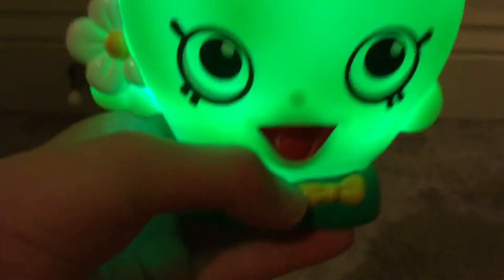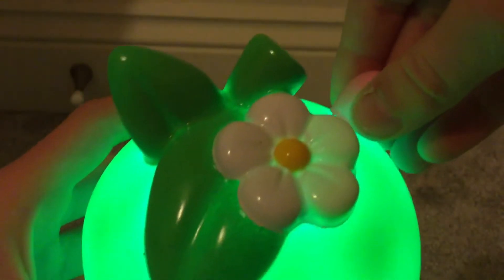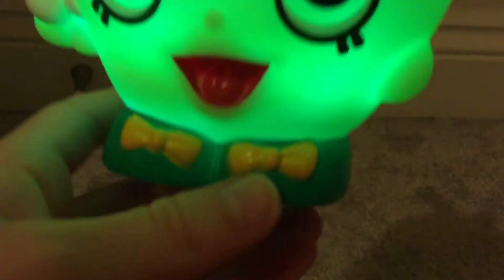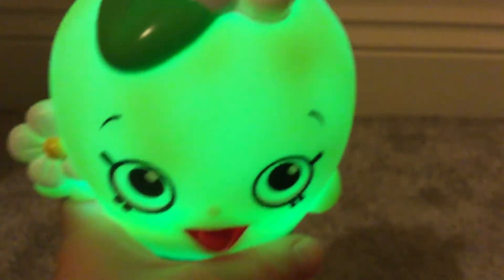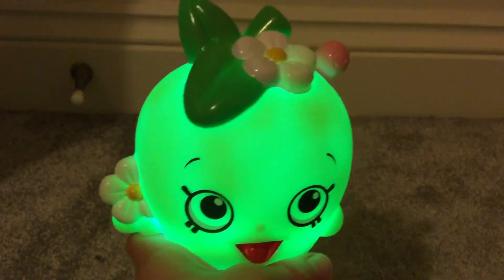I like the way they're all detailed like the real Shopkin — they have the worm and its details, and the flowers and leaves, and she's holding a flower. I like all the details and everything, I just think it's really cute.